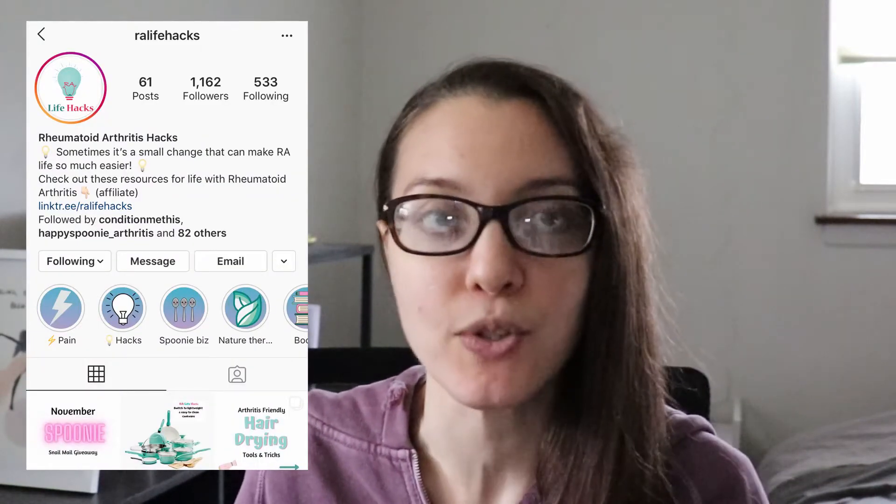I came across this Instagram account called RALifehacks. She basically posts rheumatoid arthritis hacks that are easy to do. For instance, if you're having trouble opening the door of your refrigerator or blow drying your hair — two common things that can be a little difficult when you have arthritis. She provides solutions, and more often than we realize, we open our refrigerators quite often, even our freezers, during the holidays to get food and desserts out.